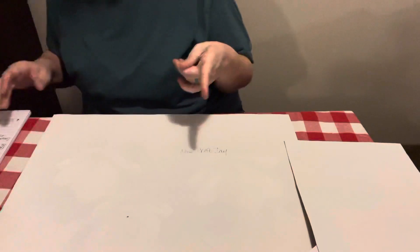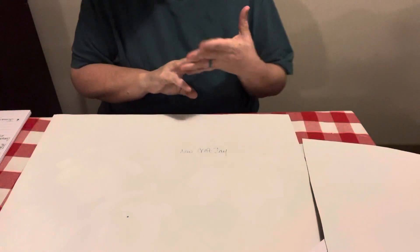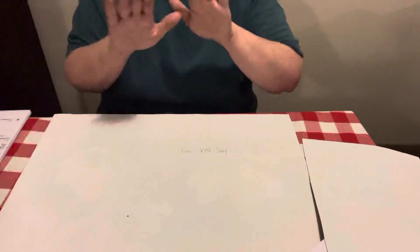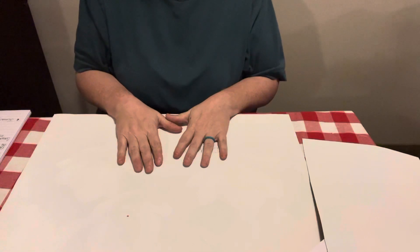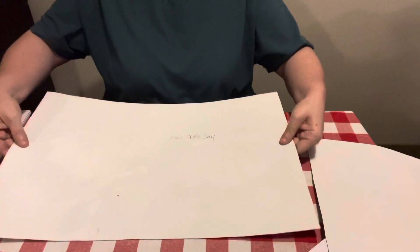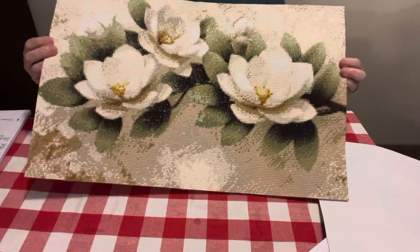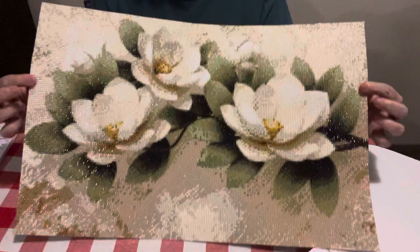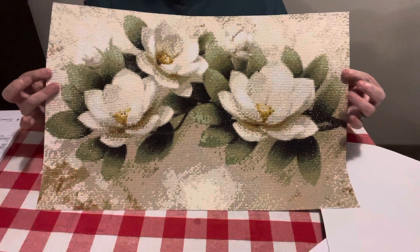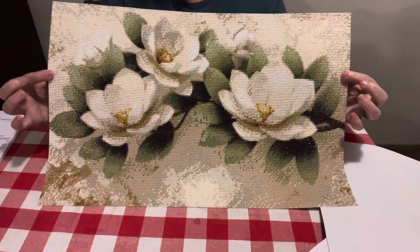It is the Magnolia one that I did a short video of to show y'all my work in progress. It took me three days to do it. I completed this one on 1/30/22, so I completed this one on the last day of January. So I was excited. And it is gorgeous — I am just so tickled how this one turned out. It is pretty, I love it. Like I say, I did a short little video showing my work in progress, and this is the one I was working on. It took me three days to do it.